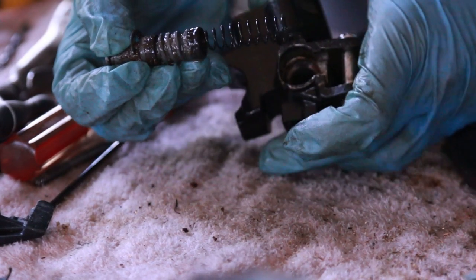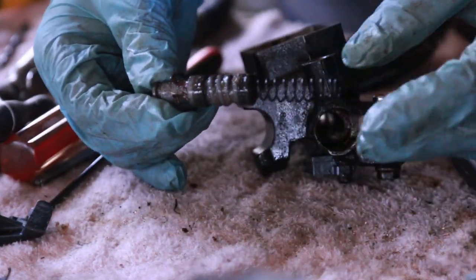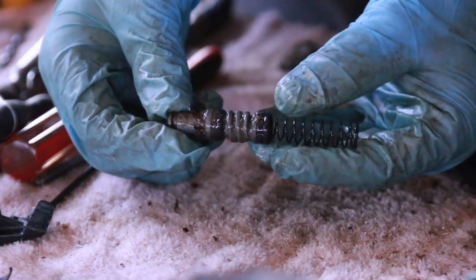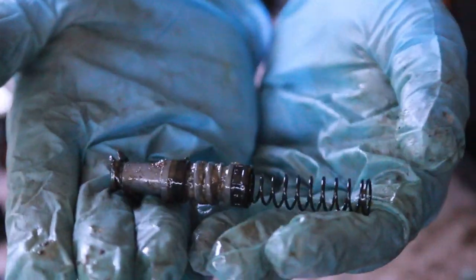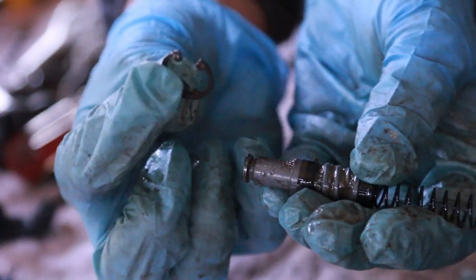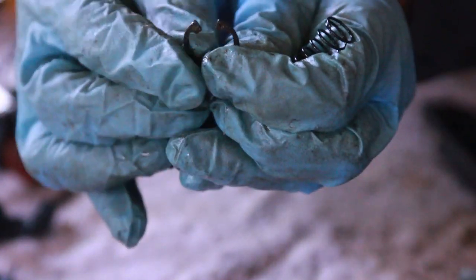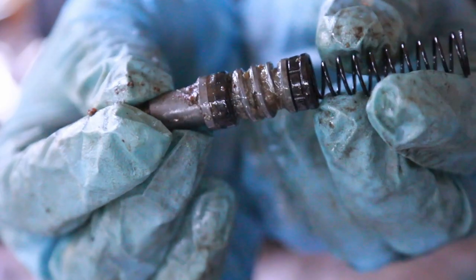I've actually never done this on a bike, so this is completely new to me. It's full of crud — I mean, this is why it wasn't braking at all. It's just what you'd expect. Even the circlip — this is the circlip that's in there — you can see there are two little tiny holes. You put your tool through here and try to push it in, but gunk is all over here.